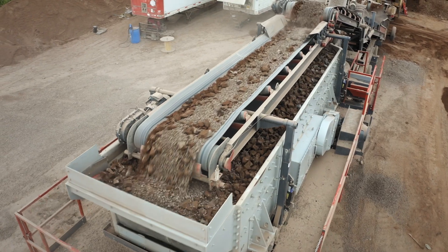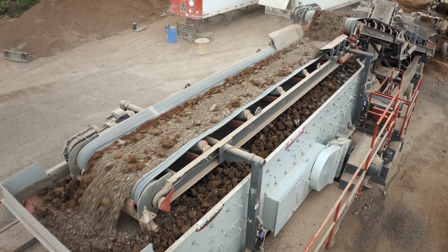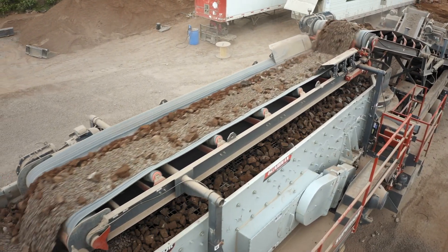This plant also comes with the run-on jacks and a hydraulic package, fast setup and teardown times.